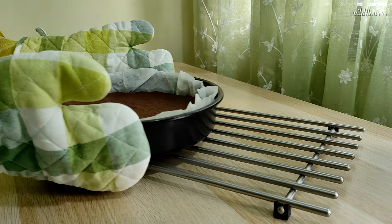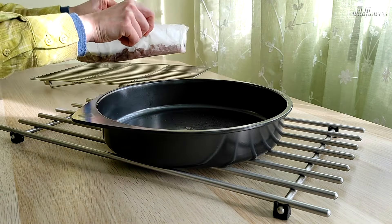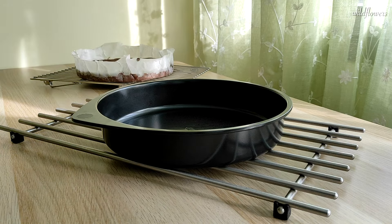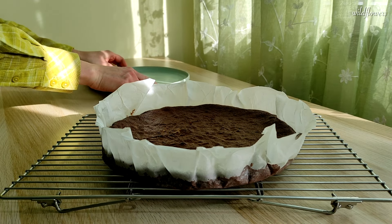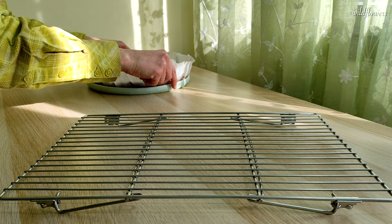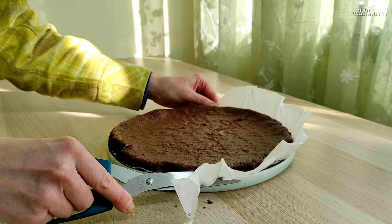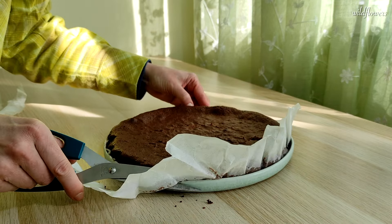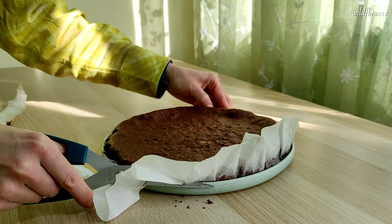Allow the cake to stabilize in its pan for 10 minutes, then transfer it to a wire rack and let it cool for at least 1 hour. I transferred it to a serving dish with the parchment paper, which I then trimmed following the edges of the dish. These types of cakes are always quite fragile and they tend to deflate a bit in the middle. I considered it wasn't worth breaking the cake just to remove the parchment paper under it.